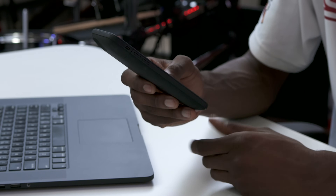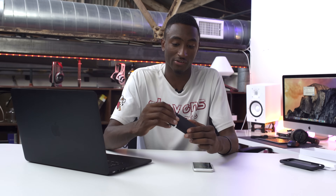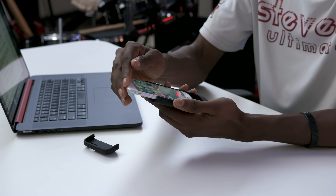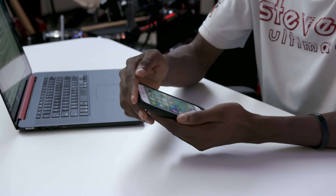So this is their Mophie Juice Pack Air. I'd say it's designed a lot better — it's this nice, smooth-looking, normal-looking case on the back. You get it onto the iPhone by taking off the top, something that Mophie has a patent for, clicks into place, slides the top on.